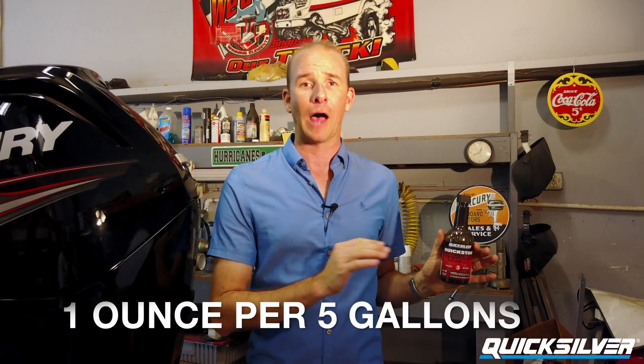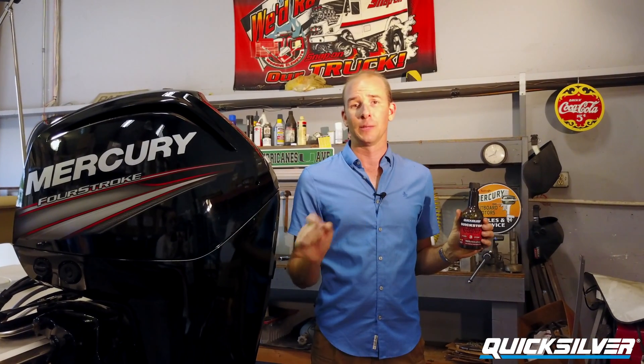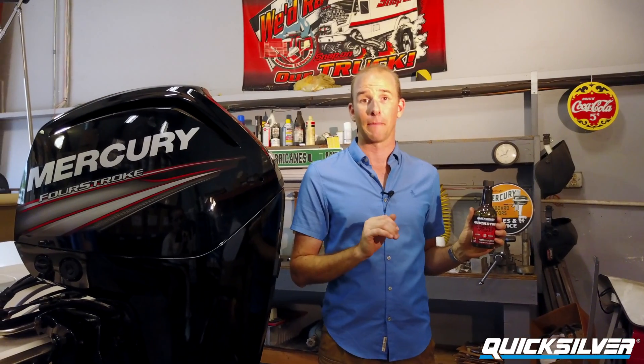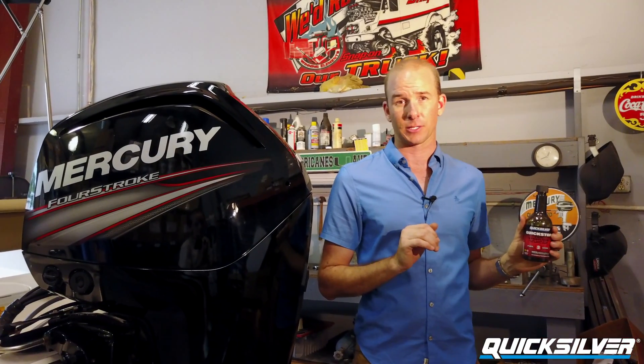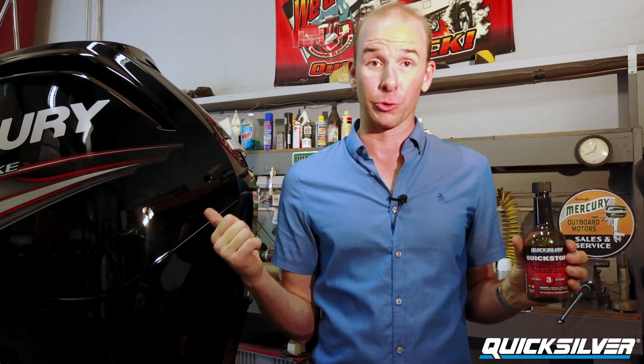If you're considering taking a vacation and your engine might be sitting for more than a few weeks, look into the Quick Store product. Dosed at one ounce per five gallons, Quick Store can extend the shelf life of your gasoline within your tank by preventing fuel system breakdown, eliminating gum and varnish, and helping combat accumulation of moisture deposits due to ethanol-based fuels. The application is simple — just add it to the tank and run the boat so the treated fuel gets mixed well and run through your engine.